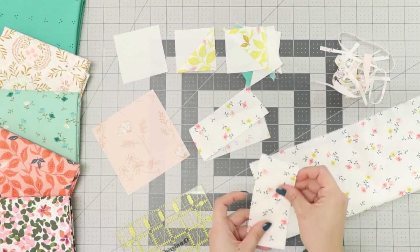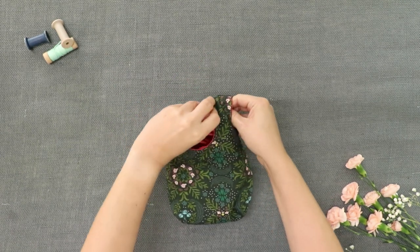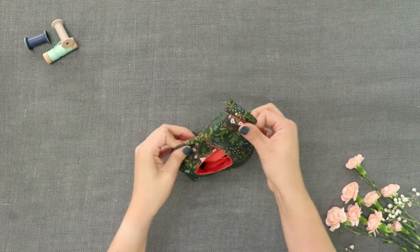Prepare to take out your rotary cutter and your cutting mat because you'll want to get into sewing right away as soon as you see all the projects offered in the Velvet Fabric Lookbook.